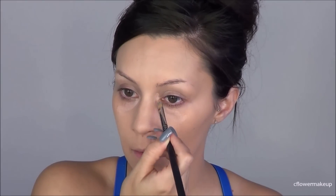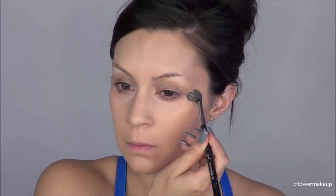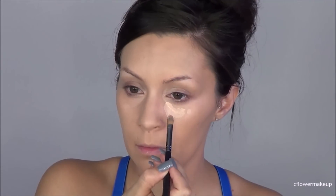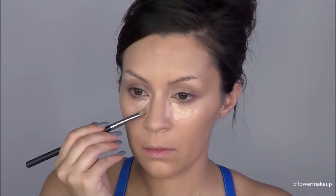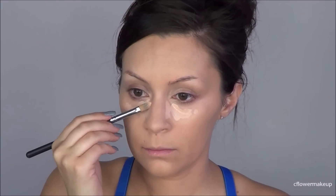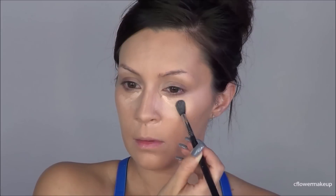To color correct under my eyes I'm going to use this NYX color corrector in the shade Light, and then I'm going to go in with this Urban Decay Naked concealer — I think it's in the shade Fair, it's actually the lightest one. Then I'm just going to blend that out with my Sigma E40 blending brush.